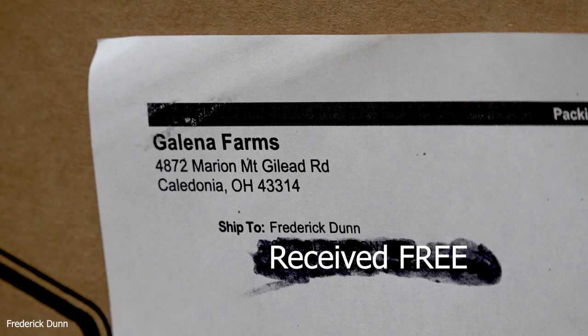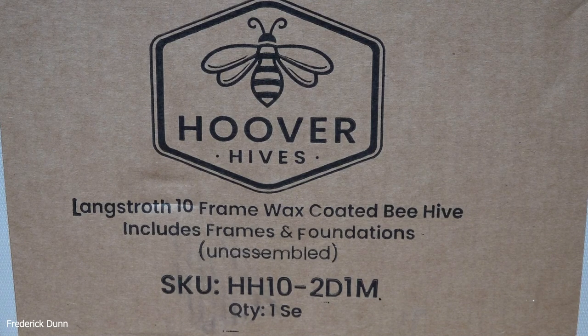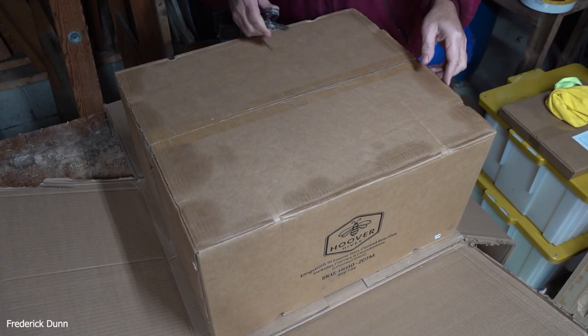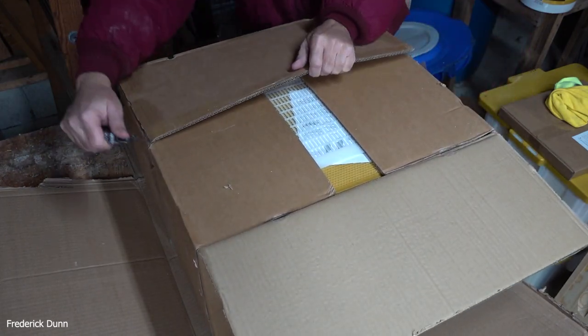Hi, I'm Frederick Dunn and today we're going to talk about a hive that's already coated in wax. It comes from Galena Farms right there in Ohio. This is how it comes — double box, nice shipping job. This is a review of the Langstroth 10-frame wax-coated beehive. That's 100% beeswax they used on this one, and there's a SKU number if you want to look for the exact same one. We're going to cut open the box for a first look at it.